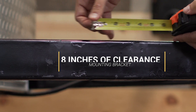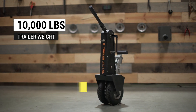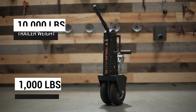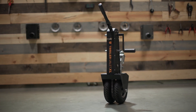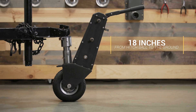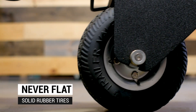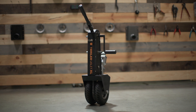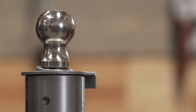The XL is rated for up to 10,000 pounds of total trailer weight and up to 1,000 pounds of tongue weight. The unit itself weighs 55 pounds. The XL sits at 18 inches tall from the hitch ball to the ground. Every XL comes with our never-flat solid rubber tires. Depending on your selection, the XL includes either a 2-inch ball or a 2 and 5/16-inch hitch ball.